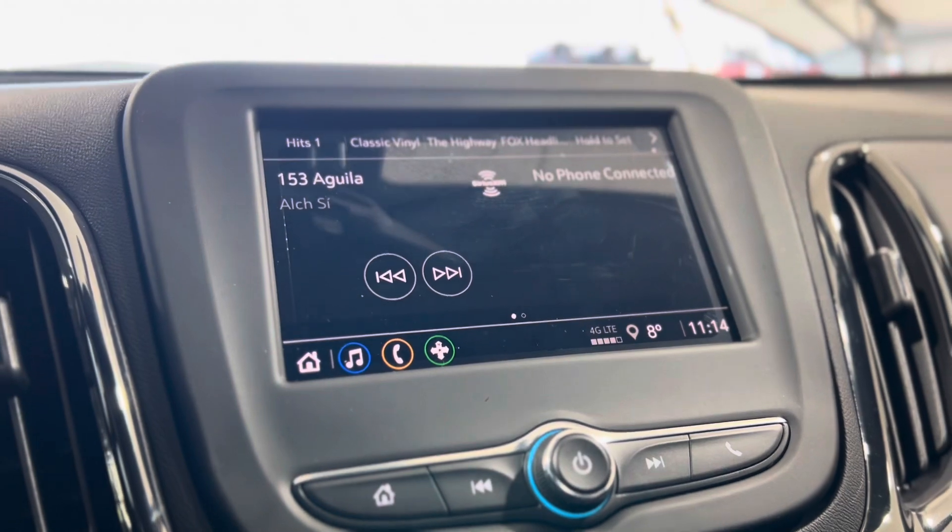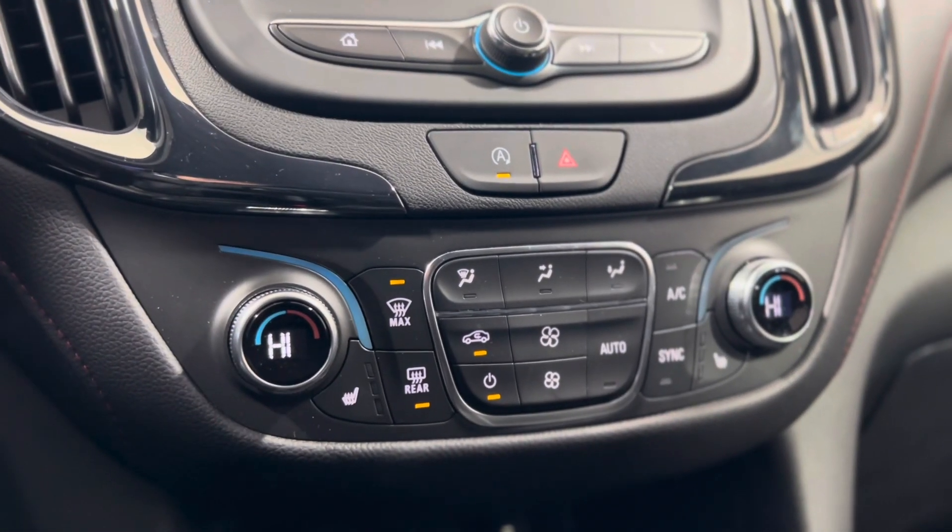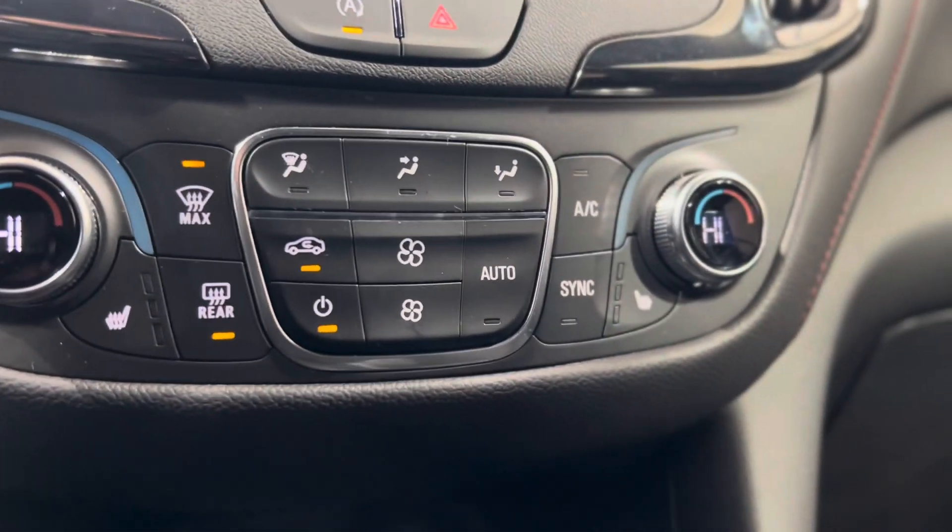You can see the different features that you can access. Below that we have some volume and menu controls, and underneath we have some climate controls with heated seat buttons.